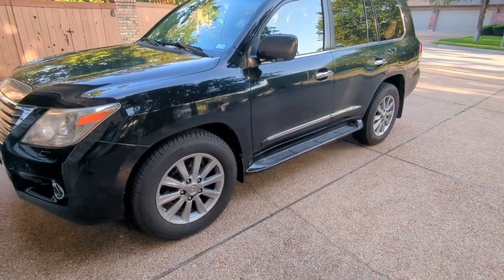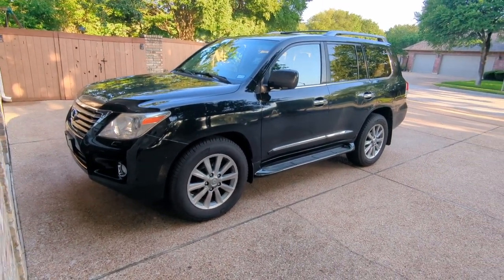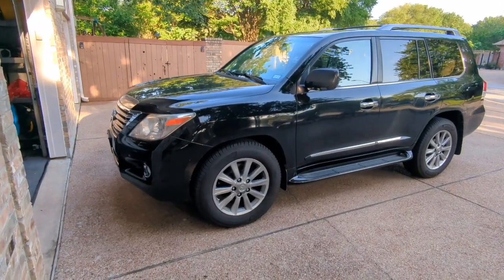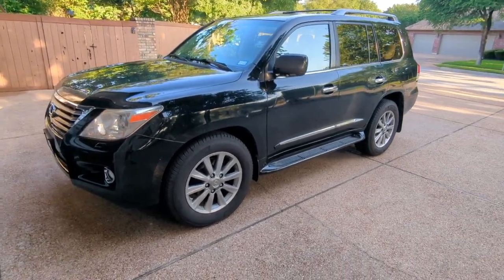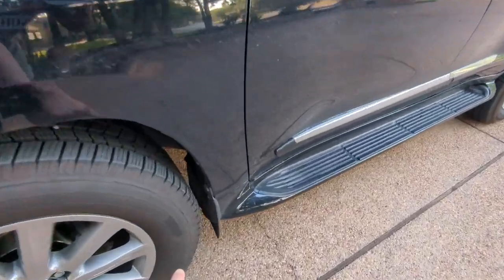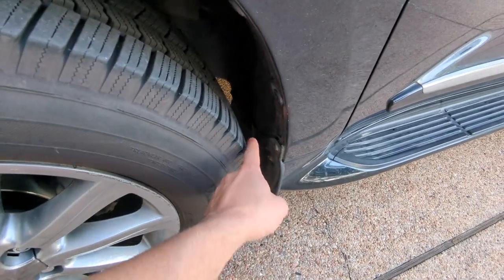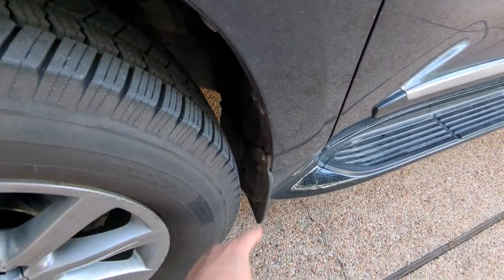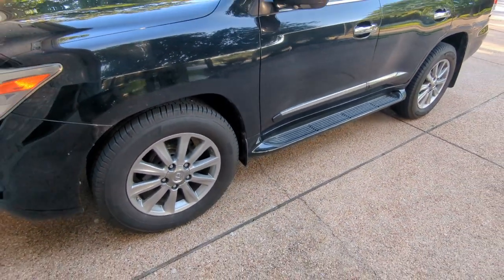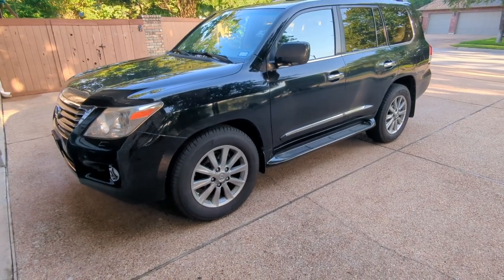When I'm on the brakes and turning at the same time — say in a parking lot — or if I'm off-road going over obstacles while turning to the left, I do get some rubbing. What that means to me is that the corner of the tire is rubbing somewhere back there, probably six or seven inches inboard from the fender.